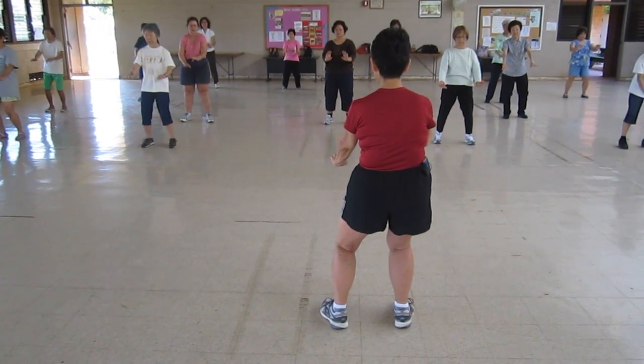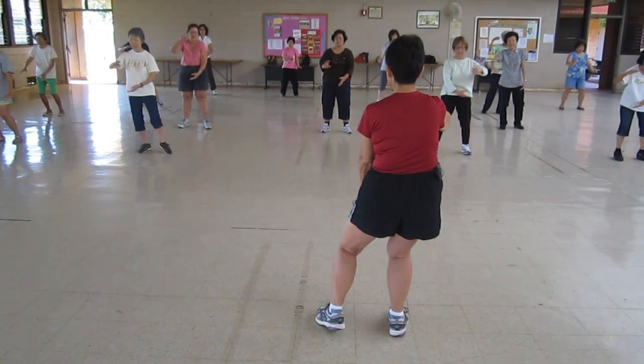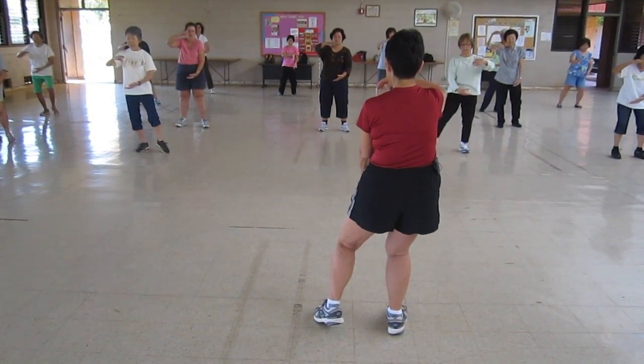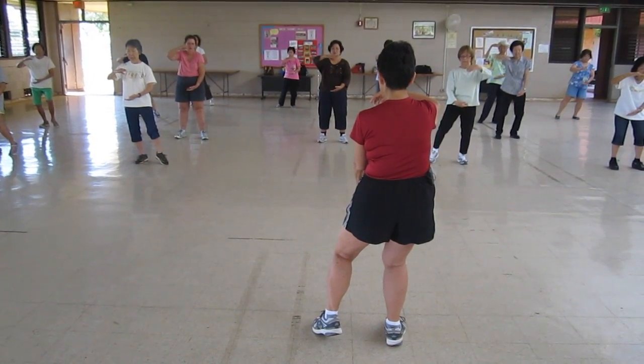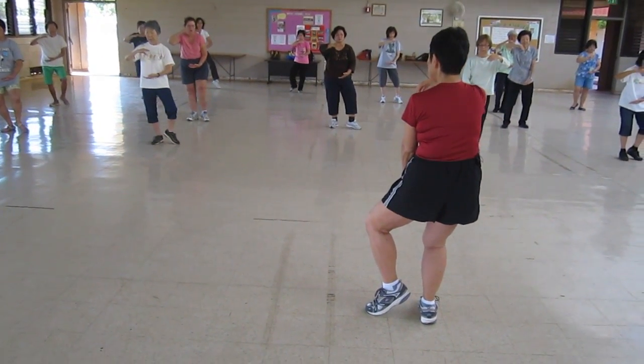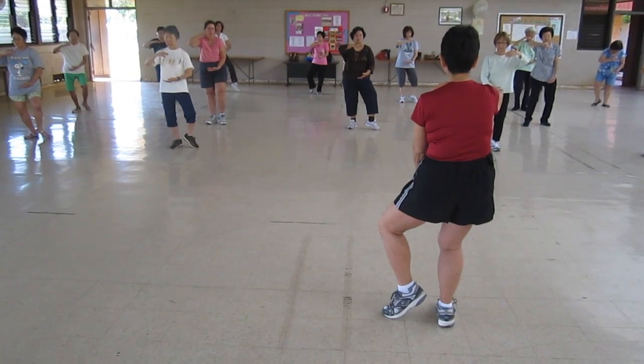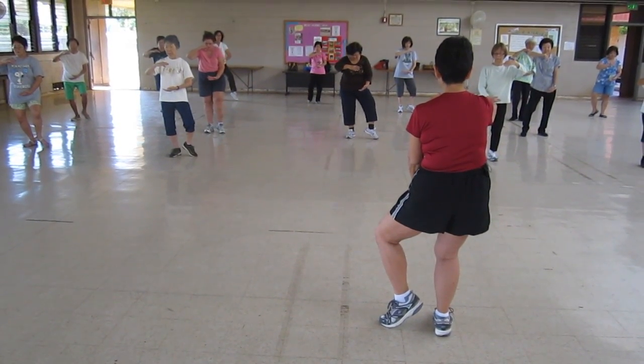Then you're going to grab your left hand. Chest level. At the same time, you're going to T-step. What do you mean by T-step? The capital letter T is what you're forming on your feet.